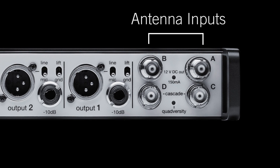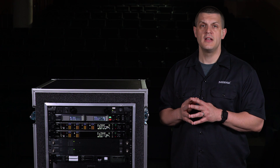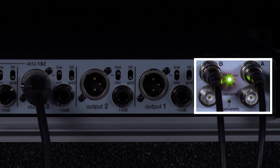Two BNC connectors for RF inputs support true diversity to guard against signal loss and dropouts. RF cascade ports allow you to share the antenna signal with an additional receiver. Each input offers bias voltage to power active antennas, and the LED indicates that bias is on.